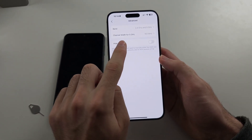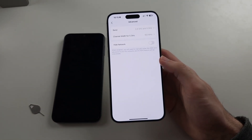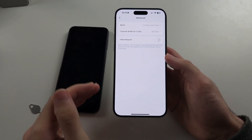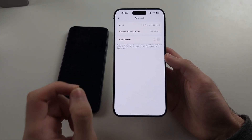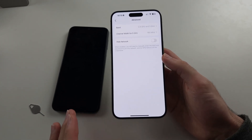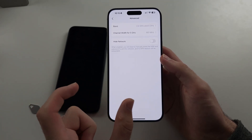We will see channel and channel width. For channel width, you want to set this to the highest possible, ideally 160 megahertz. With the channel, any channel below around 60 won't actually show up on the Samsung A14. So you want to set the channel to 151, 153, 155, or 157 — any number in the 150s or 160s range. Increase the channel and increase the channel width. Also under bands, if you can't get 5G to work, you want to turn on both 2.4 gigahertz and 5 gigahertz internet. If you can't see the 5 gigahertz internet, you can always connect to the 2.4 gigahertz internet.